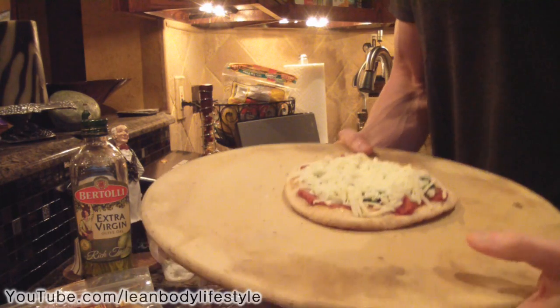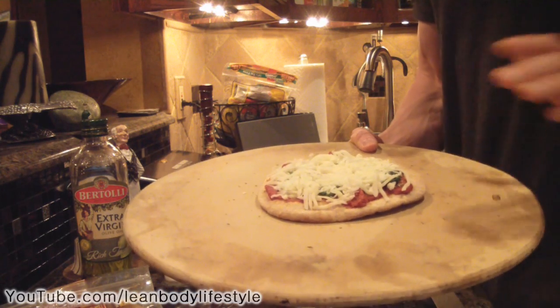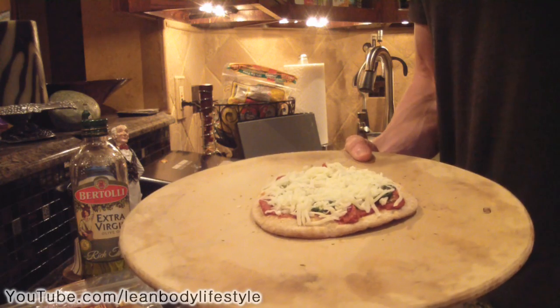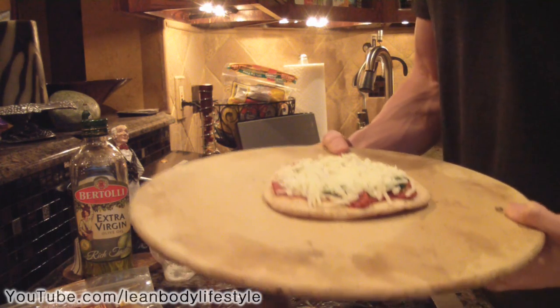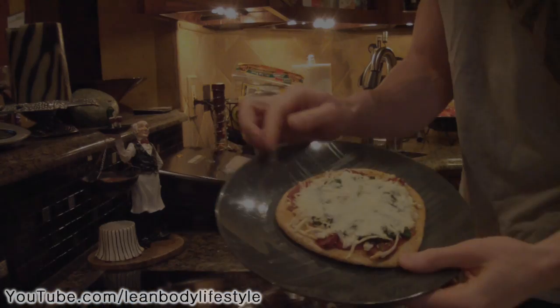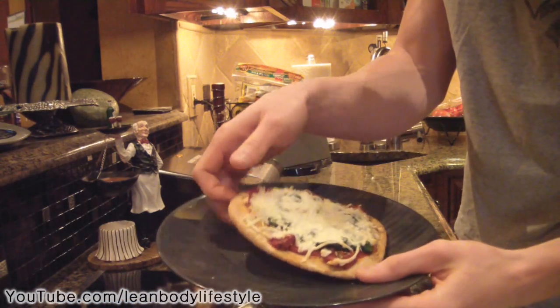The pizza is ready to go into the oven. We're going to bake it at 400 degrees for around 10 minutes, or just until the cheese melts. You don't want the cheese to burn, so I'll see you guys when it's done.